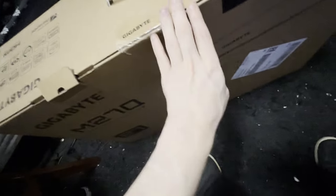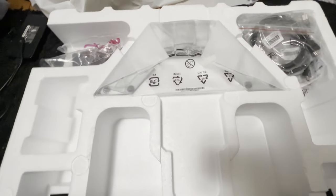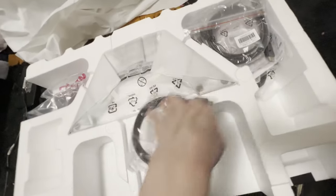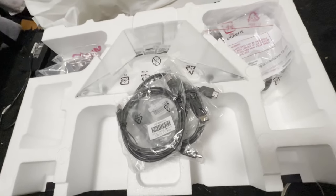I don't know which way I'm supposed to lay this. I'm gonna need two hands for this, so I'll be back. All right, so this is the stand — HMI display. Let me get the cables out of the way and start setting up the stand.